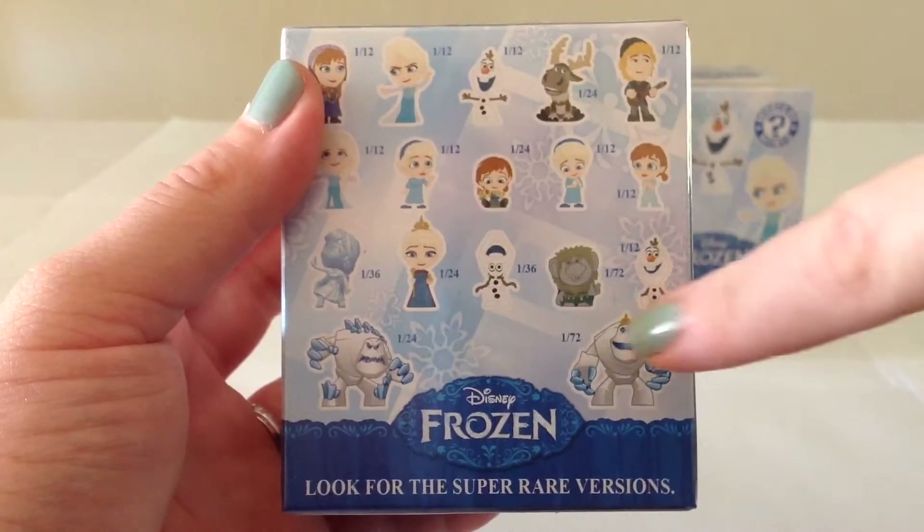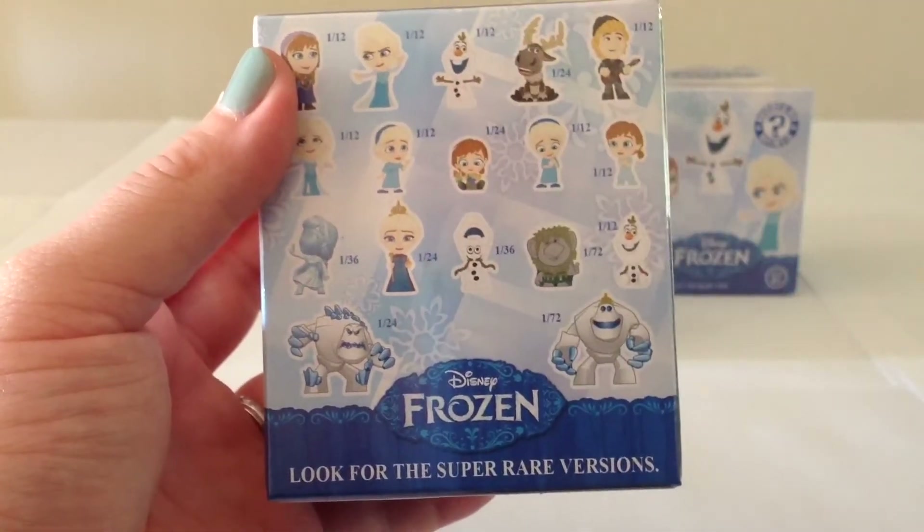The other character we did not get was Pabby the Troll, who is also 1 in 72, so quite rare.